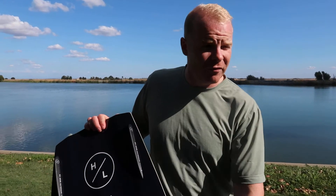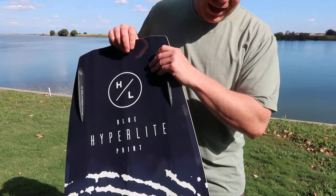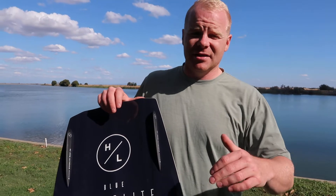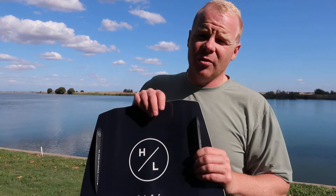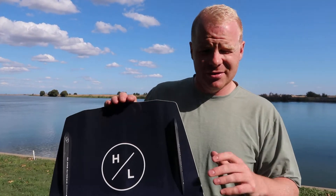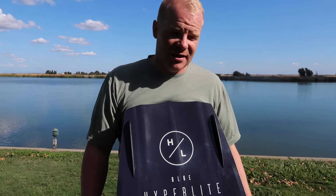You also have a blended rocker profile on this board that's going to be really smooth coming off of the wake — not going to give you a really super hard buck coming off the top, nor is it going to be something that doesn't pop well at all. So it's going to be nice in the middle and really controlled. Trevor is known for liking to take big poked-out grabs and other stylish moves, and this board is designed to give him maximum hang time and maximum control coming off the wake.